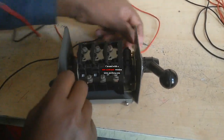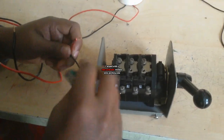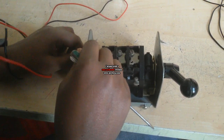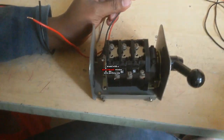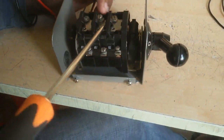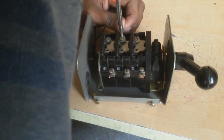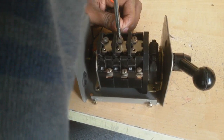Now I connect here. A load has two terminals — one is phase and the other is neutral. This changeover switch also supports a three-phase supply line, but I am using a single-phase supply. You can use three-phase supply or single-phase supply — no problem.